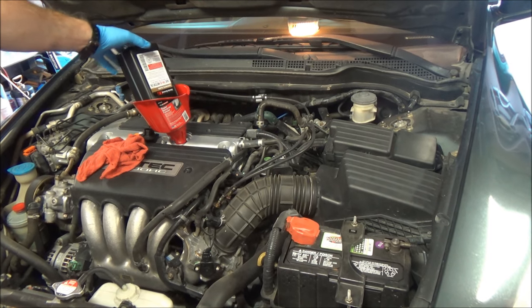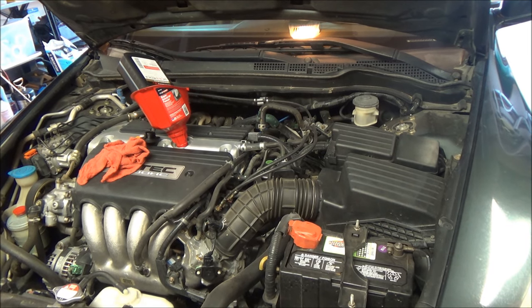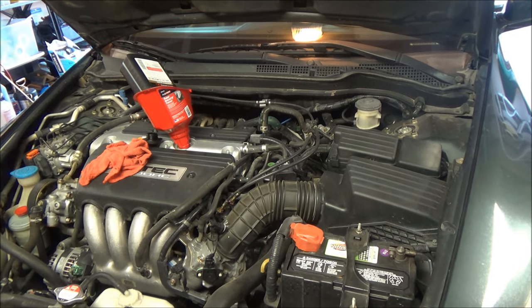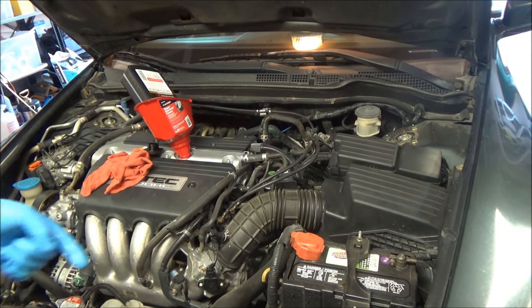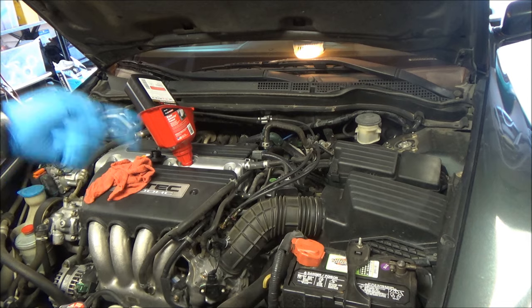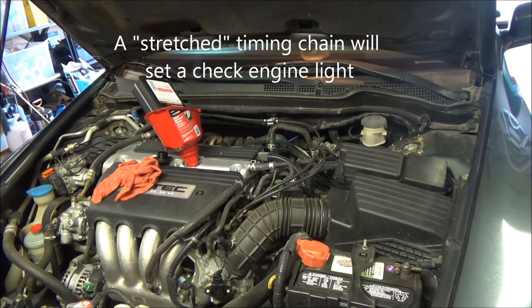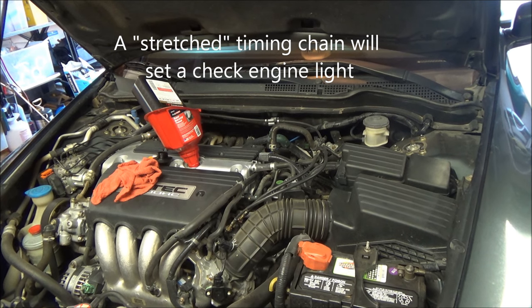The reason I prefer the oil at the upper level is that these 2.4-liter engines have a timing chain, and the bottom of the chain dips into the oil when the engine is running. If your oil level drops low, you can starve the chain of oil, leading to a stretched timing chain and eventually needing a replacement.